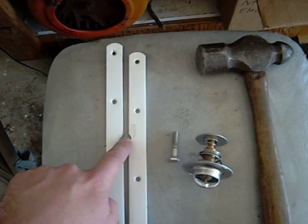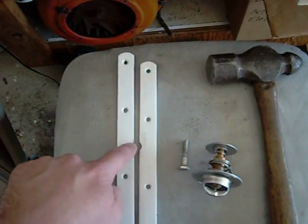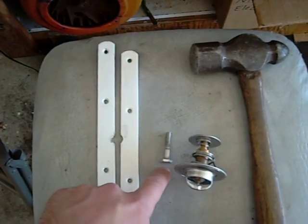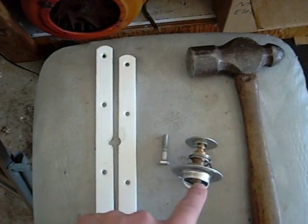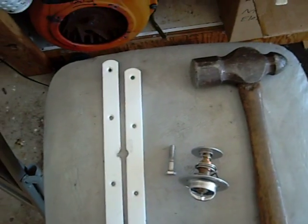You need those brackets — you need to grind a small area, probably about a quarter of an inch or five-sixteenths little diameter out of the center there. You'll also need a quarter-by-20 bolt, the thermostat that you want to disassemble, and a hammer.